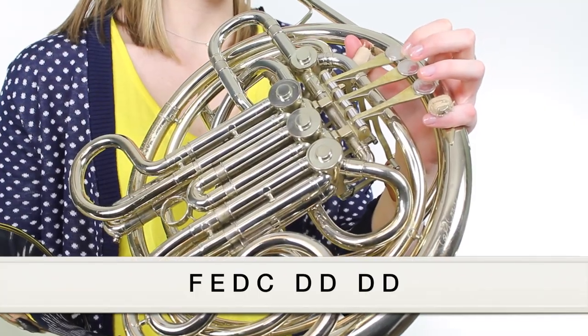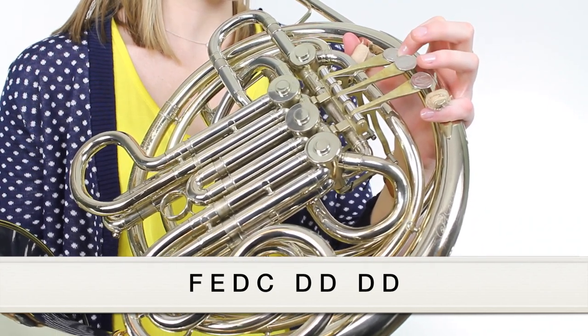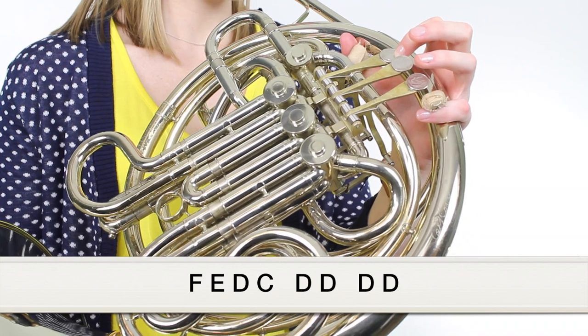This song only has one phrase that we repeat over and over, so right now Ms. Burkhart will demonstrate for you slowly how to play the phrase. To play this song, all we have to do is repeat that phrase four times. So right now Ms. Burkhart is going to play the entire song for you with our play-along track, and you can try to play along at home.